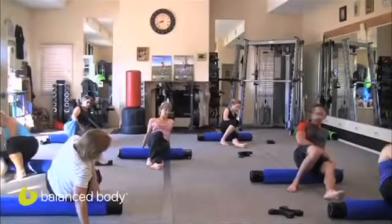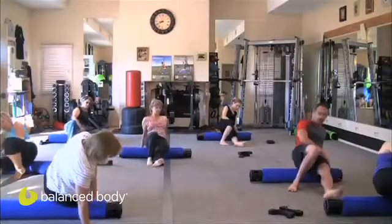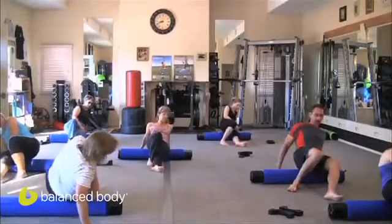To the lower body, we're going to keep the roller off the back of the knees. So we're not going to roll over any joints. We're rolling on the back of the front — we stay off that joint area.